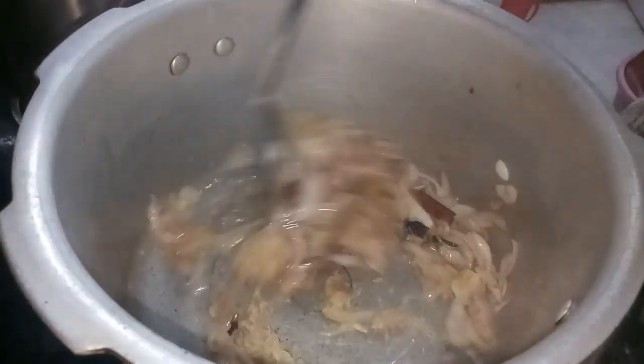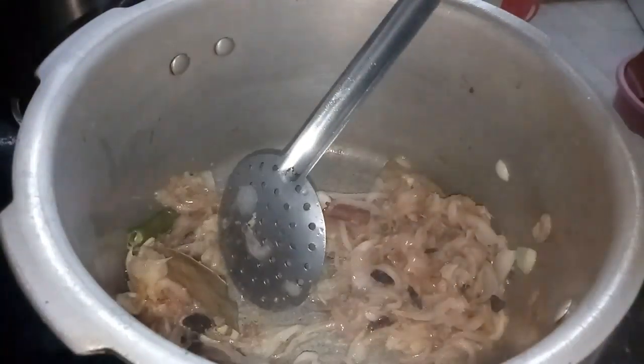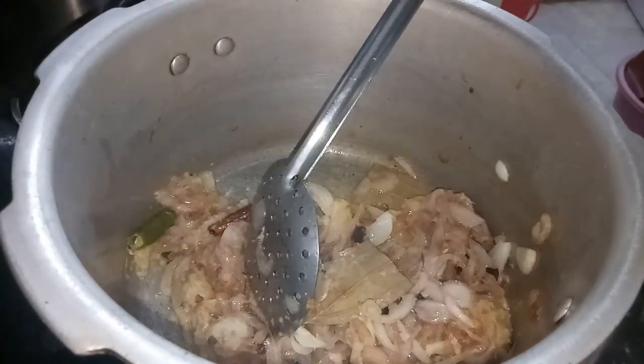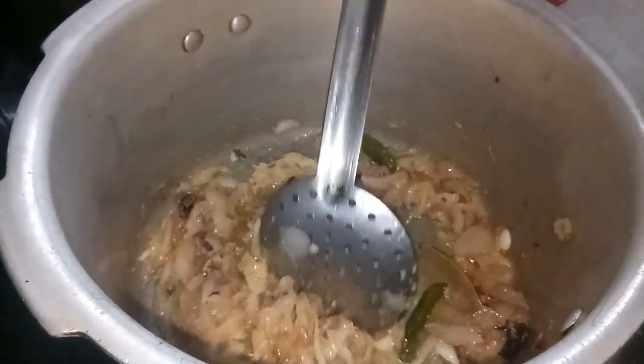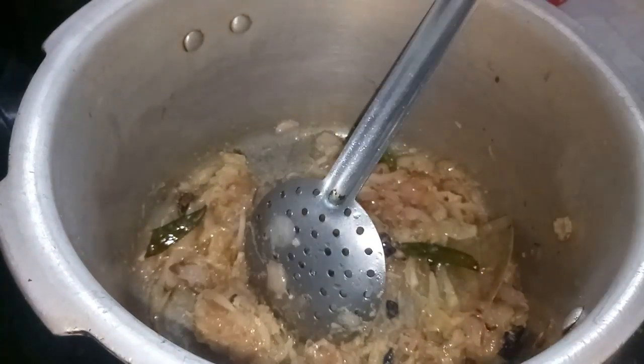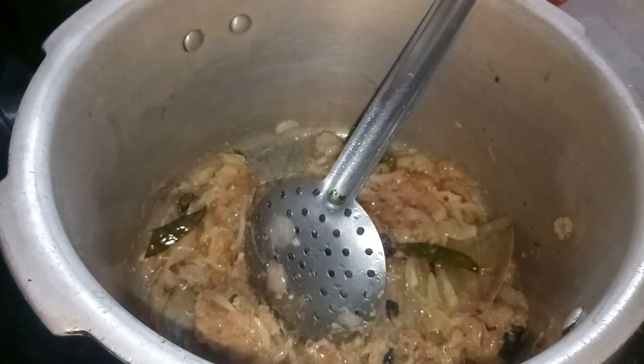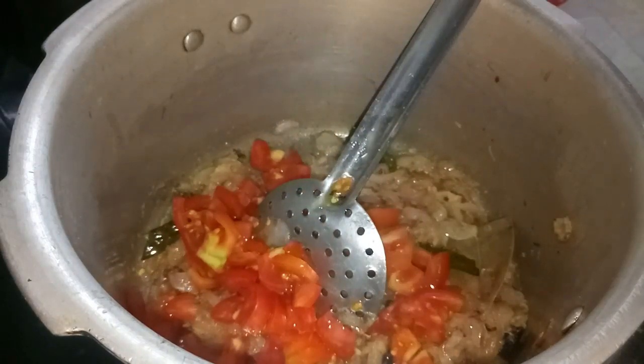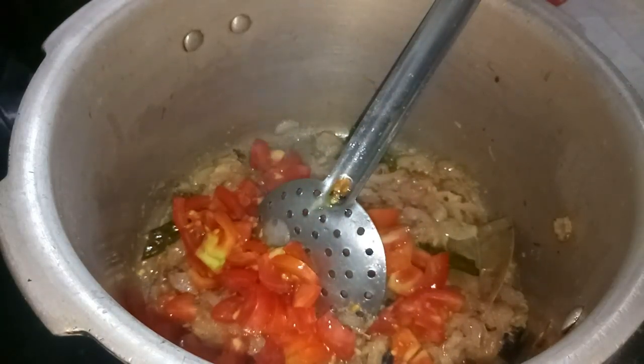I will fry it a little bit and then I will add 2 tomatoes. Add the tomatoes. You need to add a little more so the base will be made for your food.